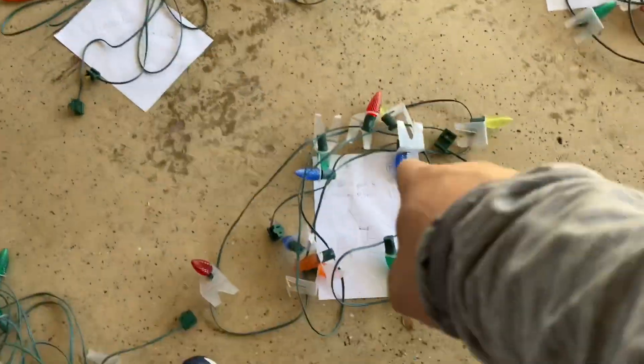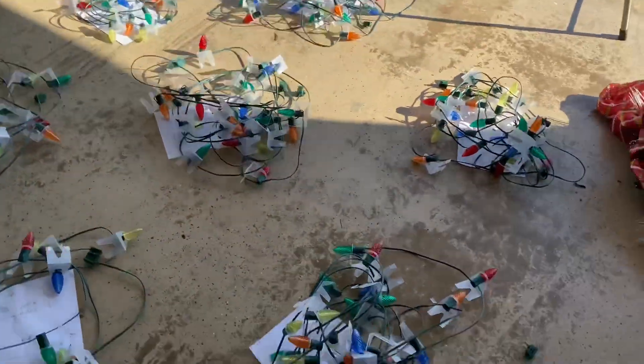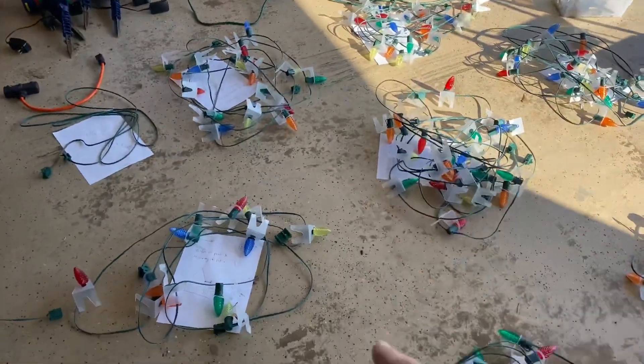This is the front patio. I got them all labeled with a picture and description of where it goes — the peaks.